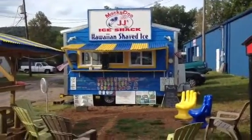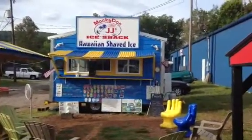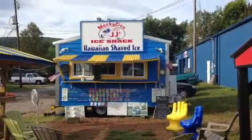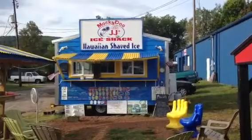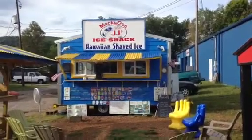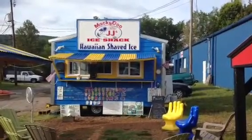Hello everybody, this is Scott Stewart with Slamptown Customs out of Mountain View, Arkansas. Today's tour is going to be of something a little bit different — instead of a tiny house, this was a custom shaved ice stand we did a few months ago.